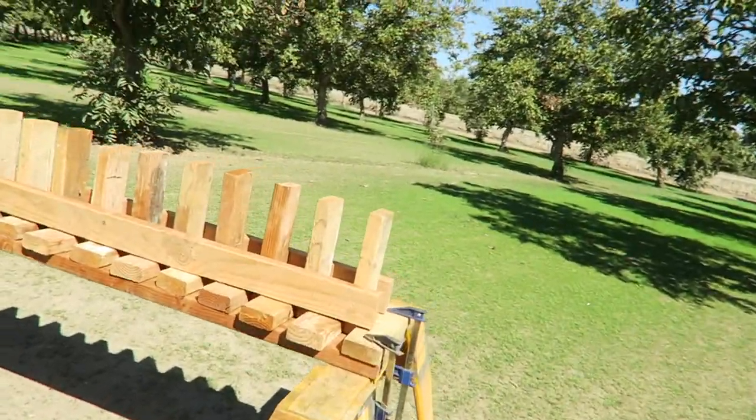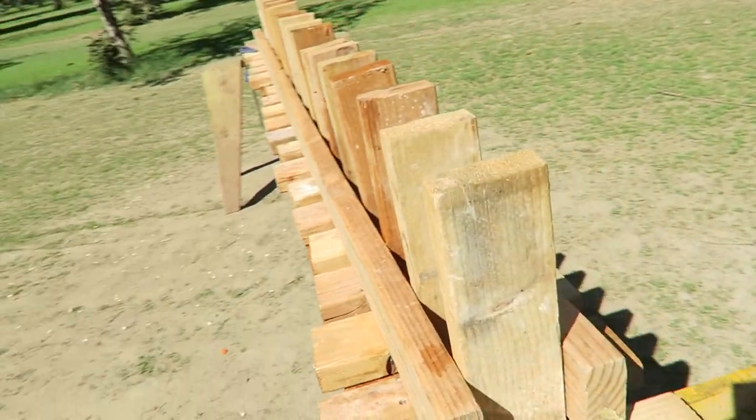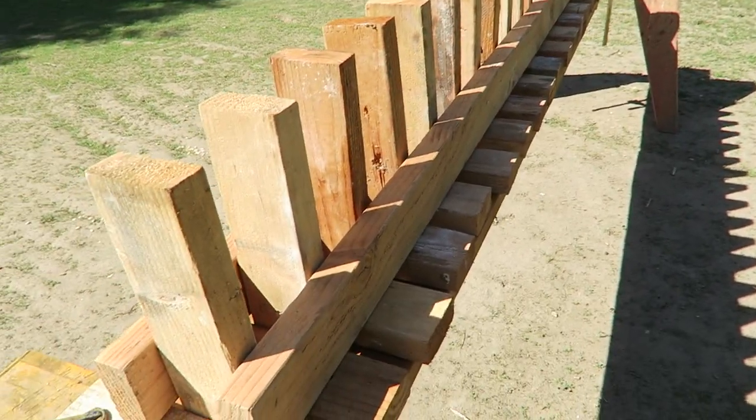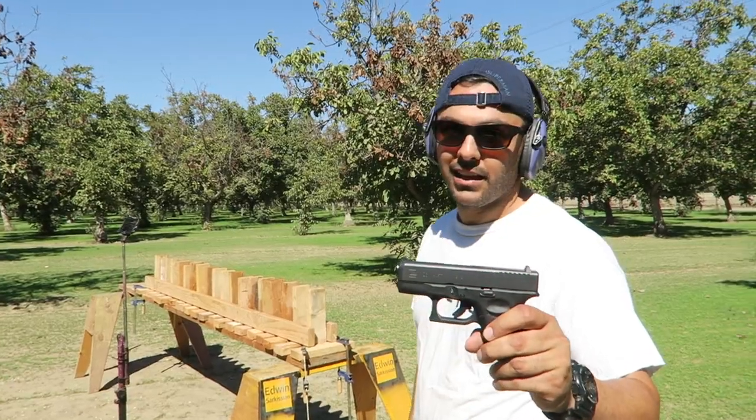What's up guys, welcome back. I don't know how we managed not to see this, but we had something here all along and we didn't shoot it — the 2x4s. We've been using these 2x4s for the longest time to set things up, but we never thought about shooting them. Some people mentioned it in the comments, but we just didn't. So here we have the 2x4s lined up and we're gonna try it with full metal jacket 9mm and .40 caliber. Let's get to it.